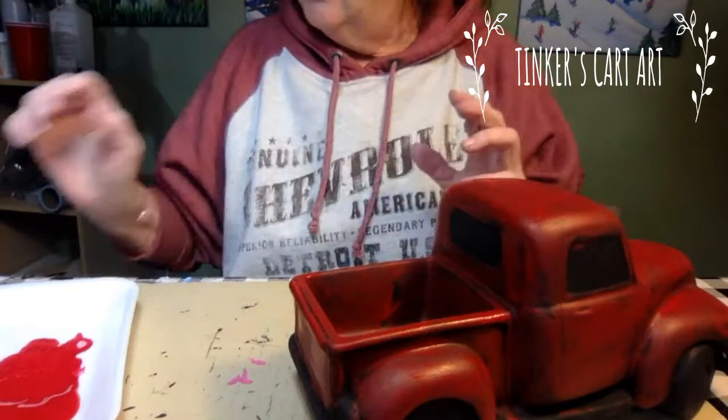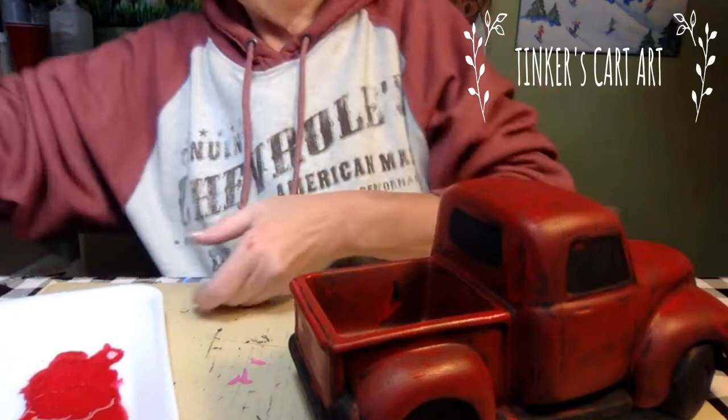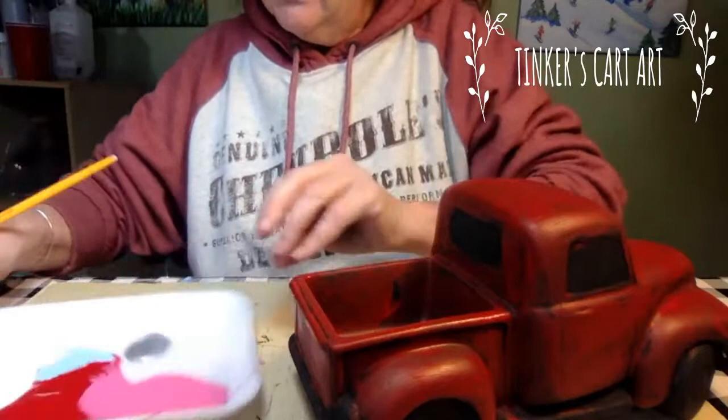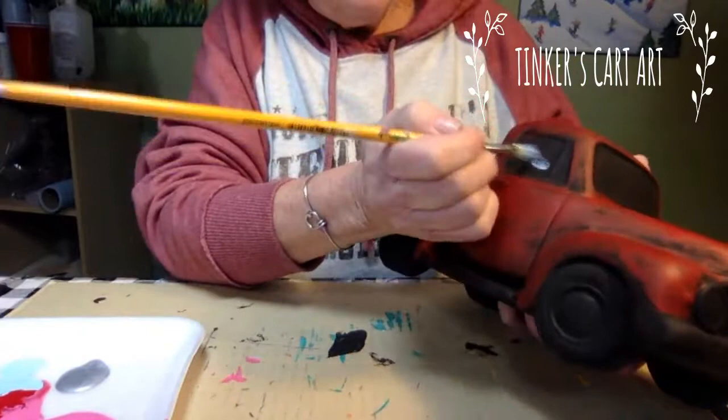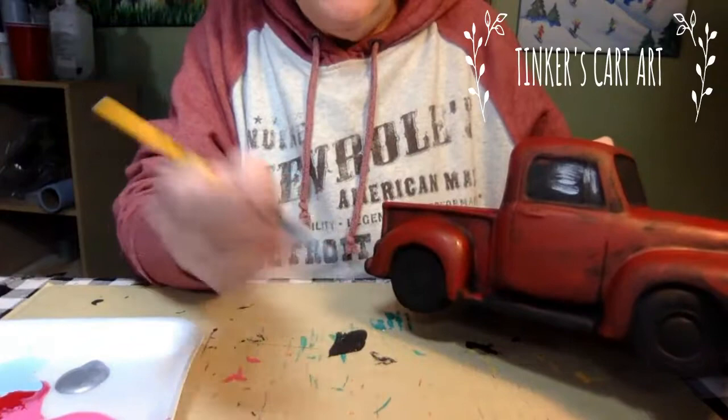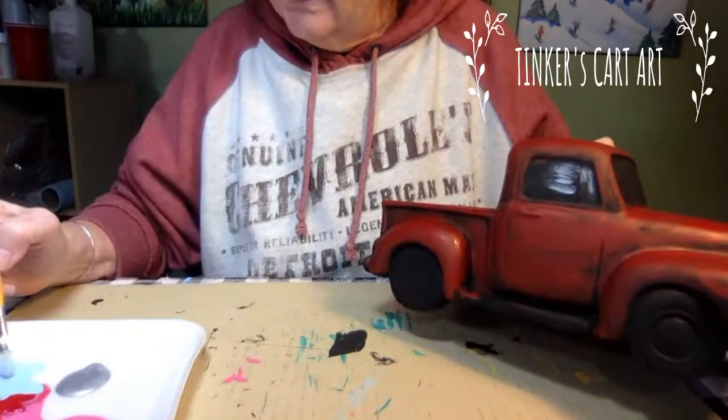I'm going to use a variety of rounds and flats tonight — they're acrylic, inexpensive brushes. If you take care of them and wash them out after painting, give a little soap and water, they will last a long time. I'm just using my regular acrylics, and I like to do the windows in a light blue more than just the white. The technique is really just dry brushing it on there. When I say dry brushing, it means I have just a little bit of paint on my brush — I put the paint on my brush and then I just dry it off a little bit.